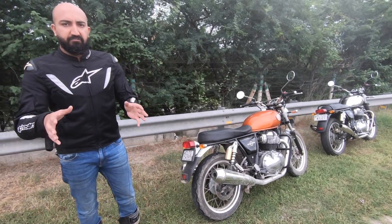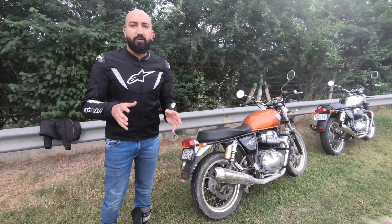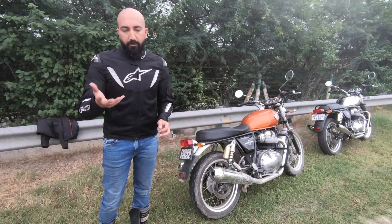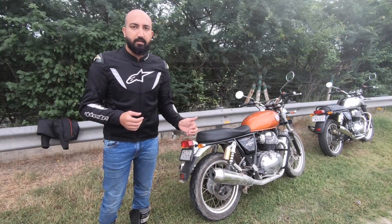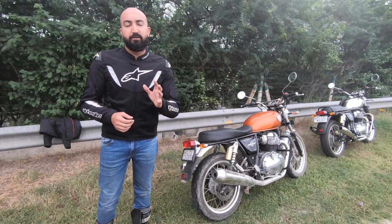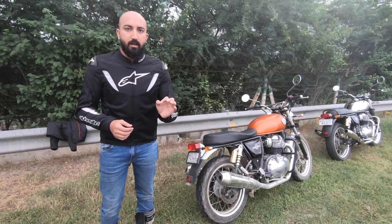Now, what if for some people this 1.5 to 1.9bhp is not good enough and they crave for more? What do you do then? You already have an air filter, you already have aftermarket pipes on your bike. Well, this is where we replace brawn with brain.